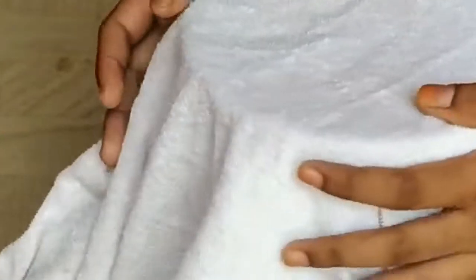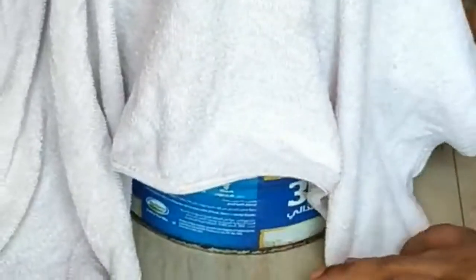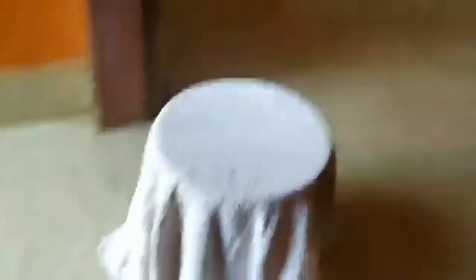I am going to put a towel and cover it. I am going to put a cover. I am going to cut it. I am going to check all the edges and put all the edges.